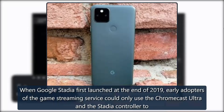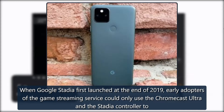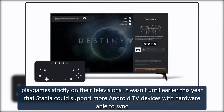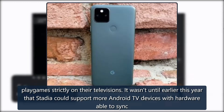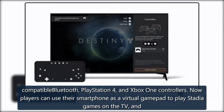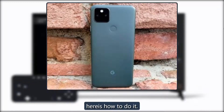When Google Stadia first launched at the end of 2019, early adopters of the game streaming service could only use the Chromecast Ultra and the Stadia controller to play games strictly on their televisions. It wasn't until earlier this year that Stadia could support more Android TV devices with hardware able to sync compatible Bluetooth PlayStation 4 and Xbox One controllers. Now players can use their smartphone as a virtual gamepad to play Stadia games on the TV, and here's how to do it.